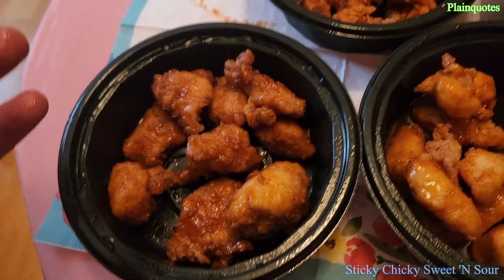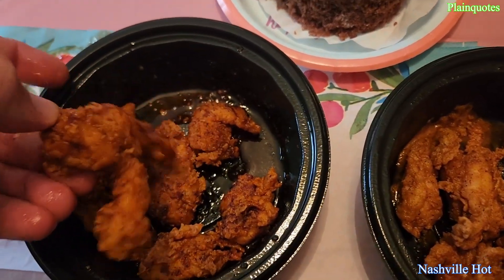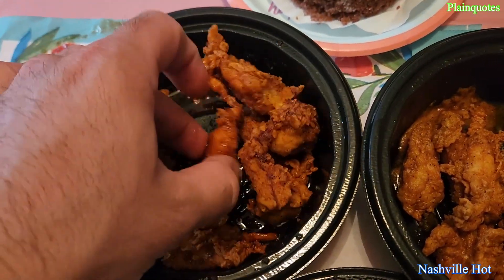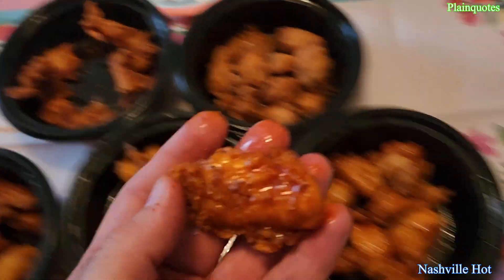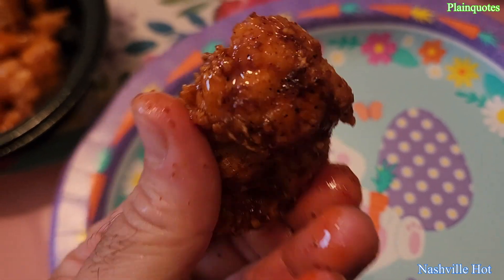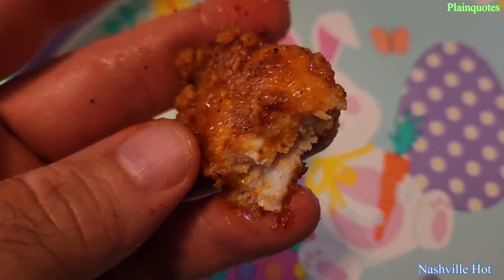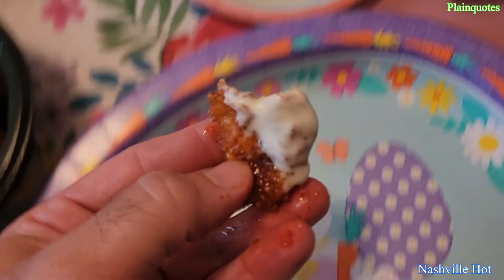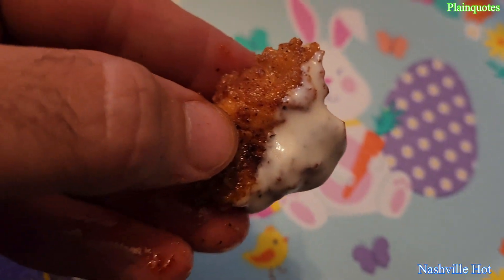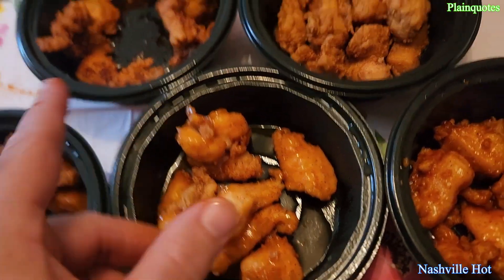This one here is the Nashville Hot. Let's see how I like it. The chicken nuggets — they're not really in the shape of nuggets, they're just different shapes. This one is nicely well done, saucy. The Nashville one has a peppery taste to it, kind of hot. It was good with ranch.